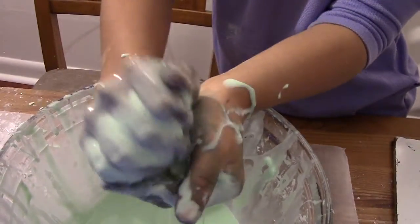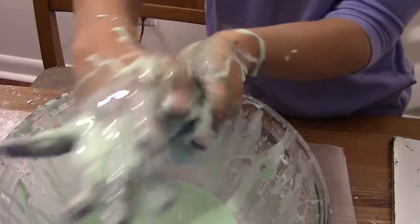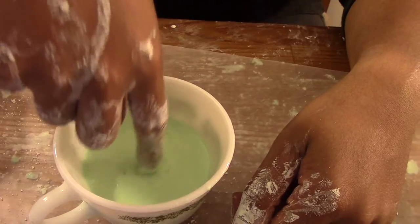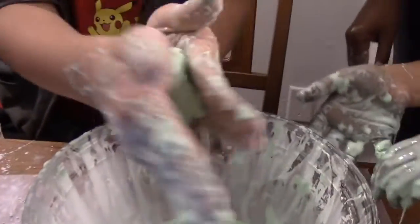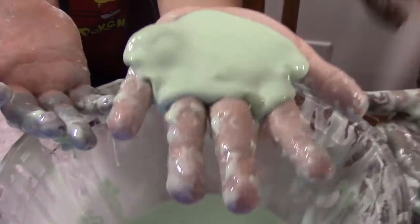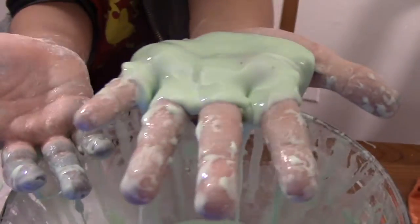Ooblek is an example of a fluid whose viscosity can change based on the force applied to it. If you poke it with your finger and apply a large force, or roll it into a ball, it becomes very viscous and stays in place. If you stop applying pressure, it becomes less viscous and flows like water.